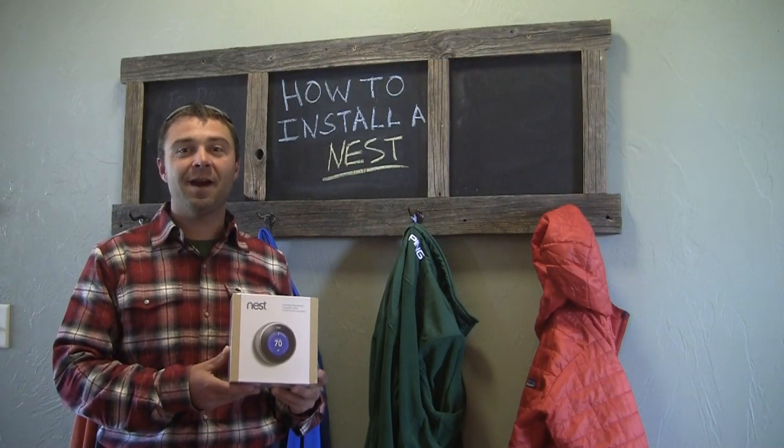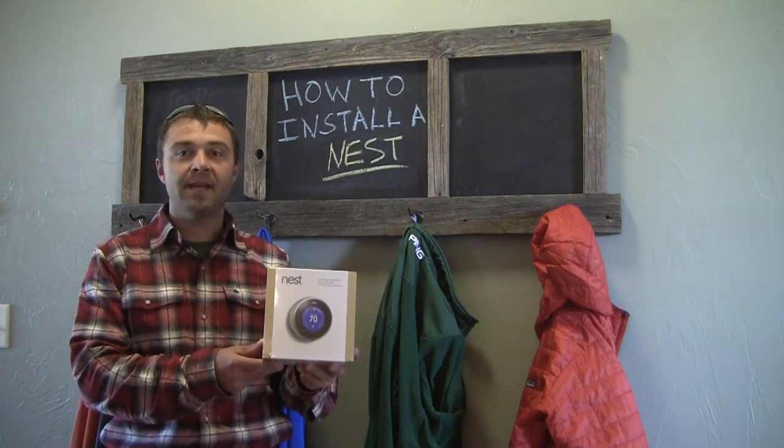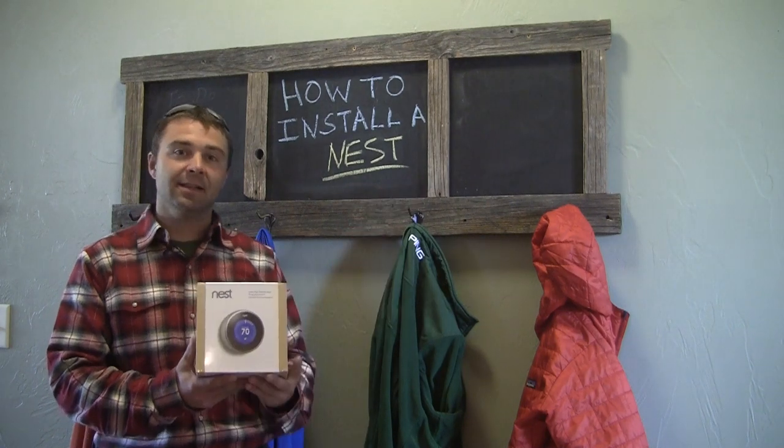Hey do-it-yourselfers, I am DIY Pete out in Bozeman, Montana and I wanted to give you a quick review of the Nest Learning Thermostat and show you how to install it. Let's get started.